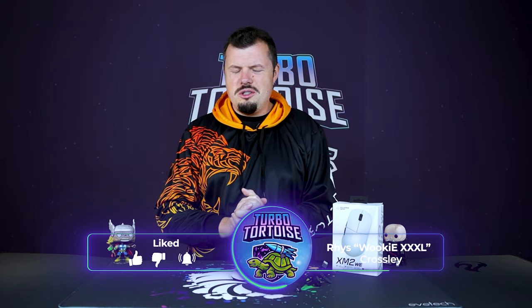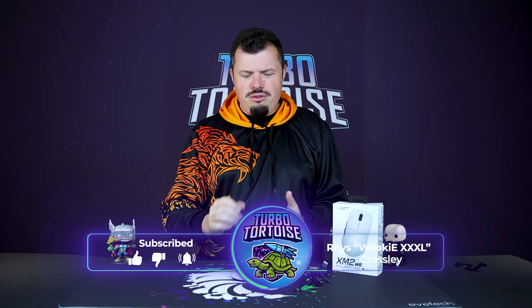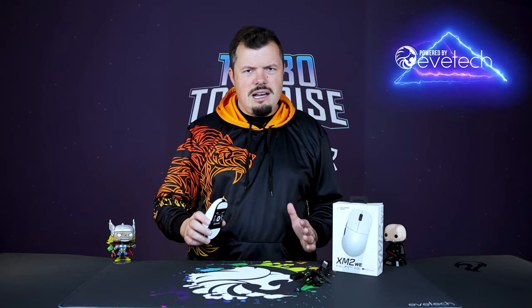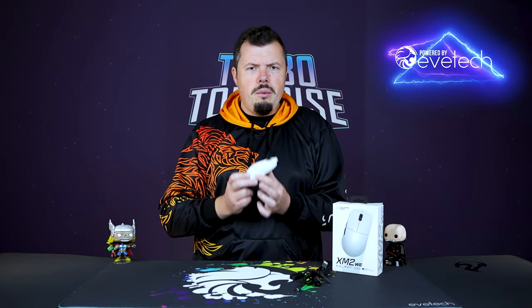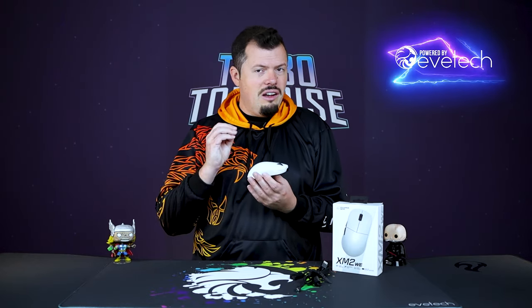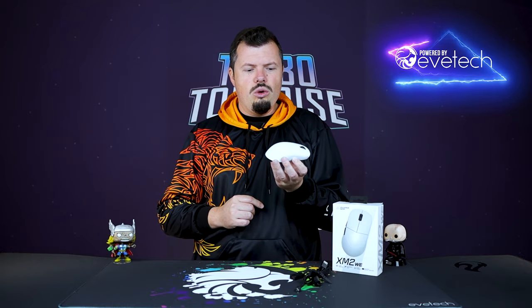Good afternoon, welcome to TurboThorters Tech. If you're new here, I'm recently the four-piece warranty of Wookiee XXXL, and we have the XM2WE Wireless Edition from In-Game Gear on deck today. It is a 63 gram full wireless, no RGB necessary type of product, completely purpose-built for the FPS and MOBA gamer.